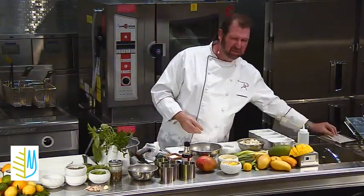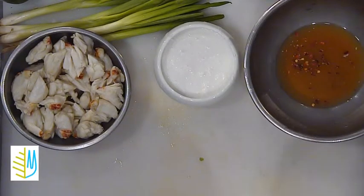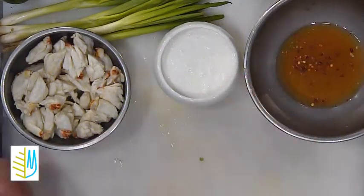Most people don't think bitter is good. So here I'm going to add a little bit of heat to this also — a little crushed red pepper, as well as a little salt and pepper.